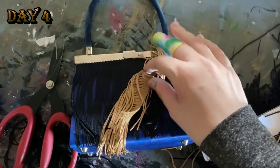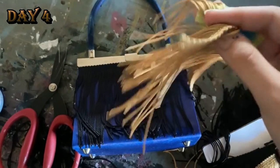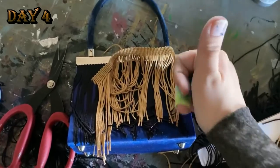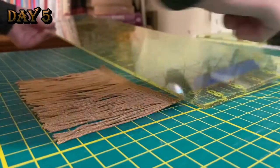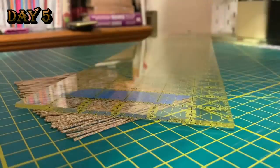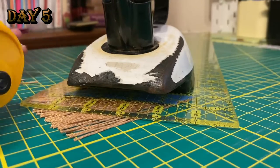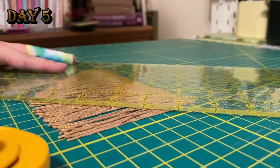I set the tassels there and hot glued them on the next day. With the yellow layer, I cut it so it looked like an arrow, because I thought it was cool — literally no other reason. I just thought it was cool, and it did look cool, and everyone said, 'Wow, Ellie, you are so cool.'